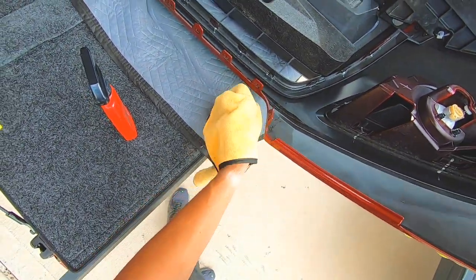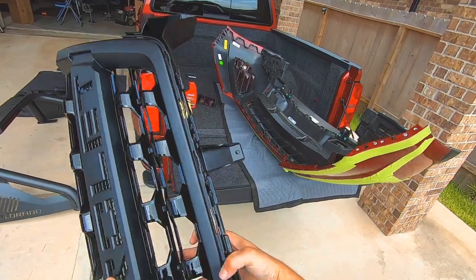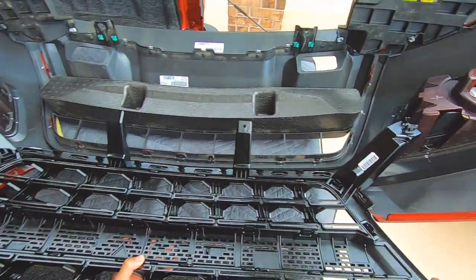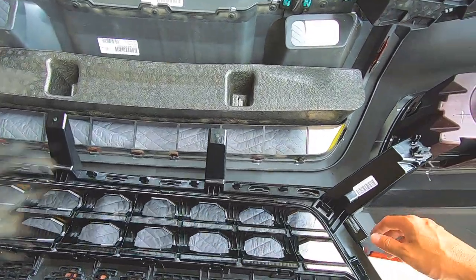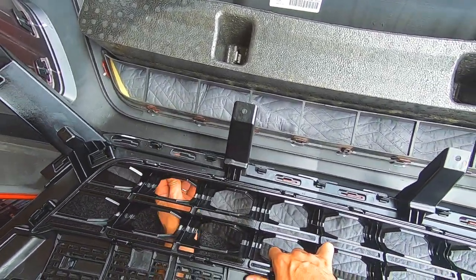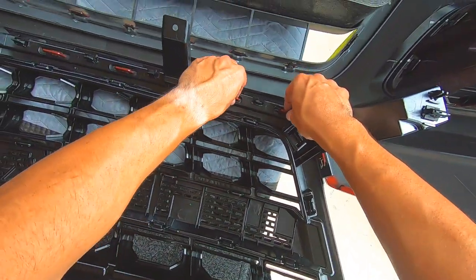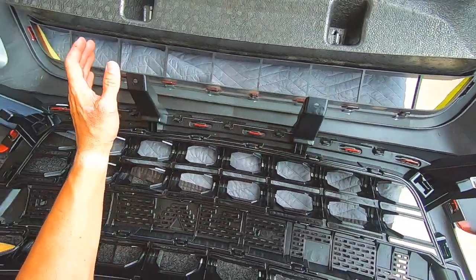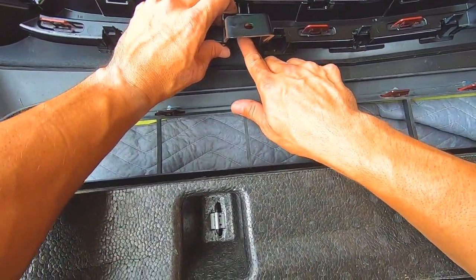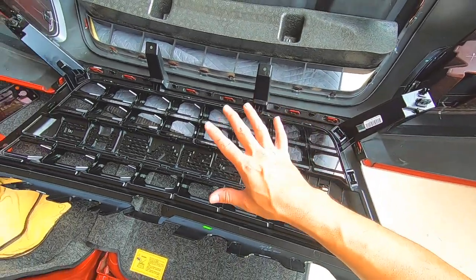Grab the new grill, flip her around, and just drop her on. Line up all the red tabs and get them all lined up before you press it down. Go back and check all the tabs. Looks good — now go put this guy back on the truck.